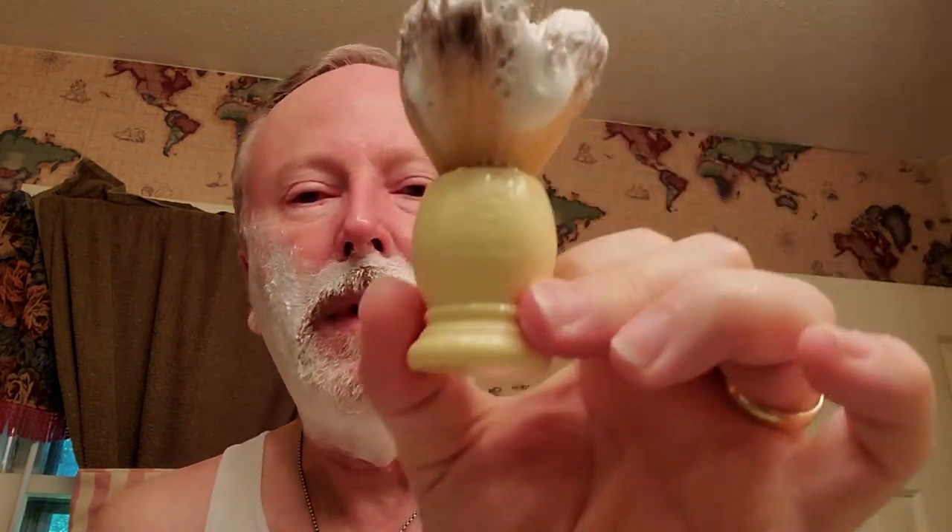Soap of the day — Tabac. Like it or hate it, I happen to like it. It's a polarizing soap; a lot of people don't like it, a lot of people do. I'm one of them — I think it's a very classic scent and I enjoy it. I like smelling like Tabac.